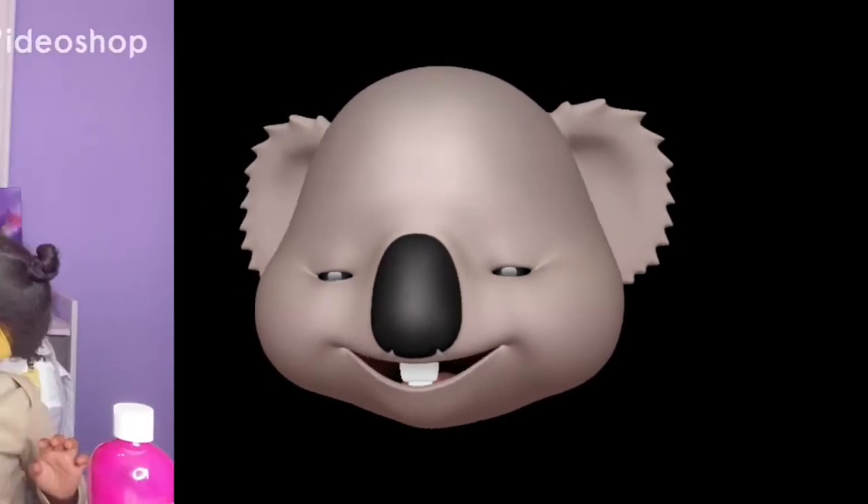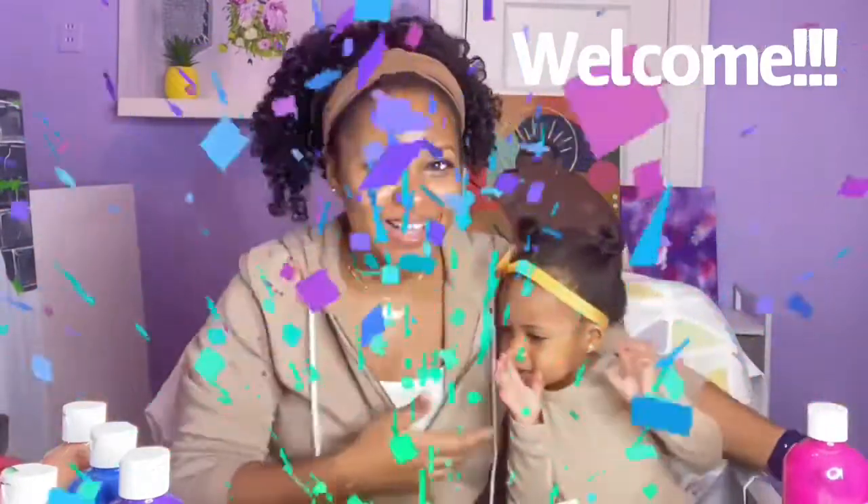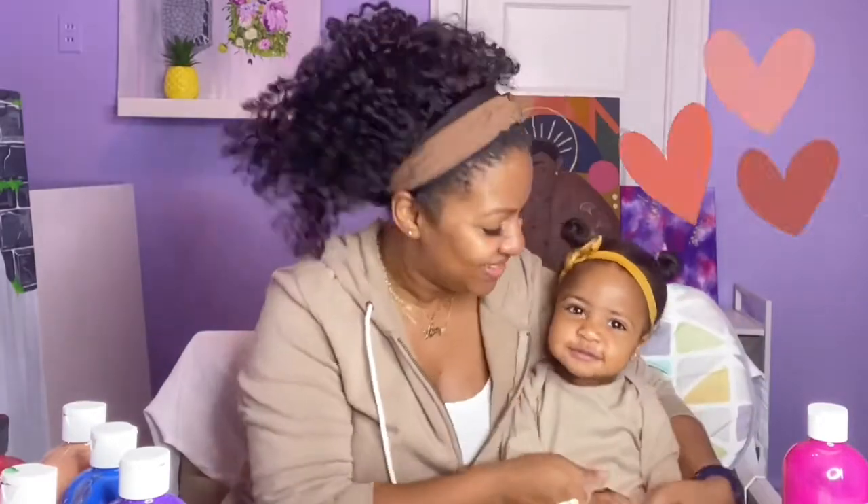Hey guys, welcome! It's Averly and me, and welcome to Averly and Me! Look who's back — my baby girl is back!